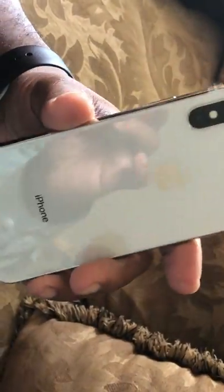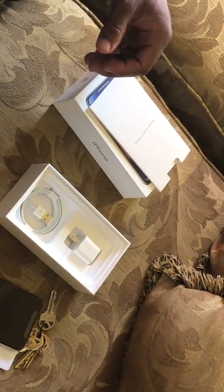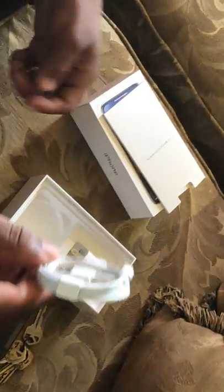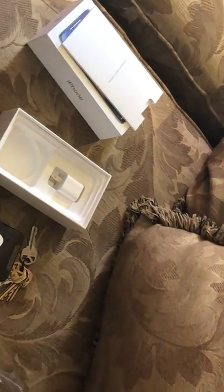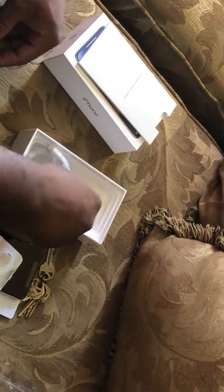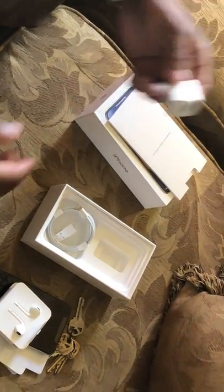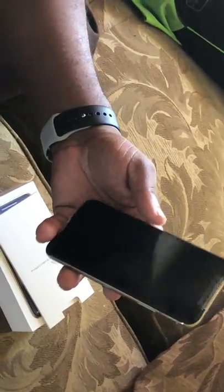A beautiful phone right here, a beautiful sassy phone. Then you get earphones with the earphone ejector right here. Then you get your lightning cable. Camera guy, get the earphone ejector right here. And everybody knows about the power brick, so you can see how the power brick looks.